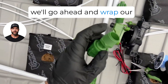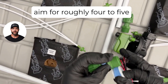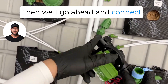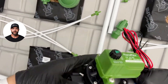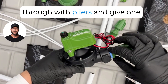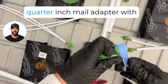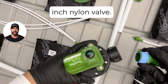Next we'll wrap our three-quarter inch male adapter with teflon tape — aim for roughly four to five wraps. Then we'll go ahead and connect that into our three-quarter inch nylon valve. Spin it until it's hand tight. Some people like to come back through with pliers and give one more twist after hand tightening just to ensure it's as tight as it can get. Now we'll wrap the next three-quarter inch male adapter with teflon tape for the outlet of the three-quarter inch nylon valve.